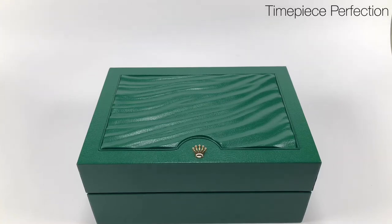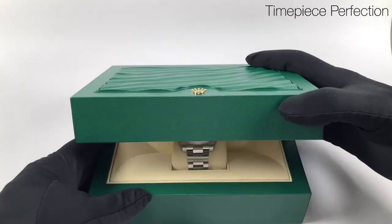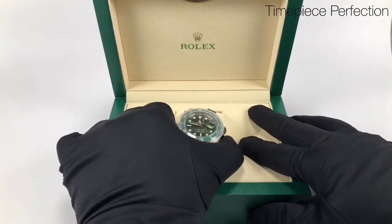Hello YouTube and welcome to a quick unboxing of this Rolex Submariner 116610LV, the green dial and green bezel Submariner, also known as the Hulk. This is just a quick unboxing and we'll take a closer look at it later today.